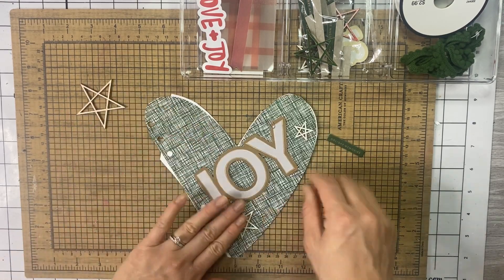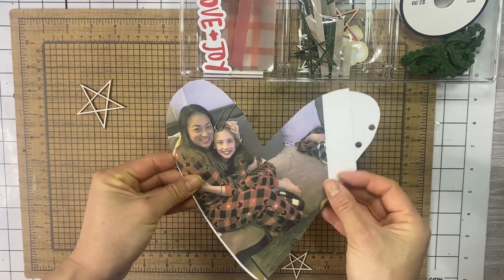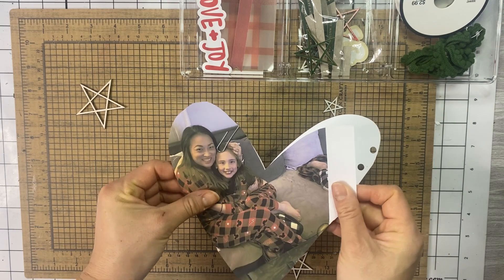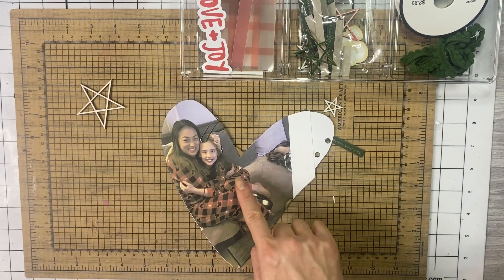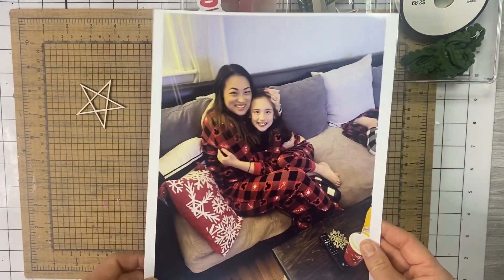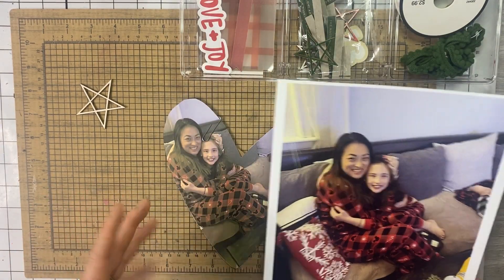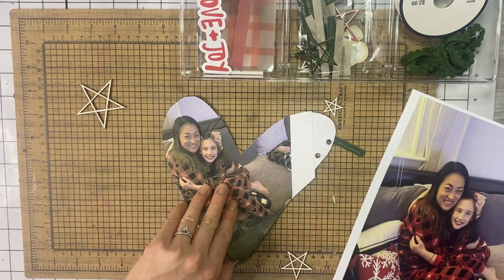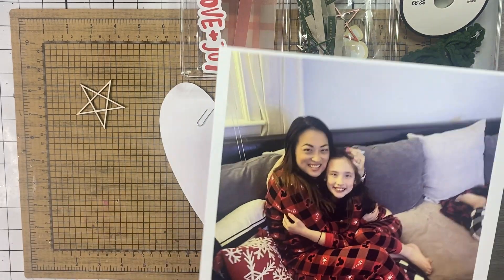I had originally printed out the photo on Epson presentation paper but I don't like the way it came out. So I went back to my good old HP glossy photo paper, and if you don't mind the gloss I think it's a much better quality. I don't know if I'm doing something wrong with the presentation paper, but I'm not going to be using that. So I printed it out.